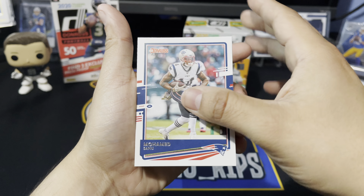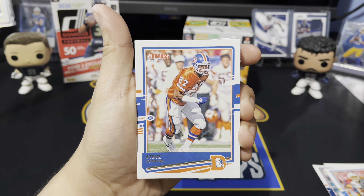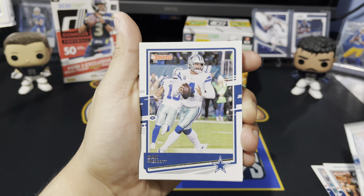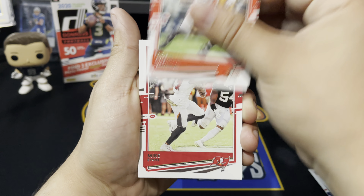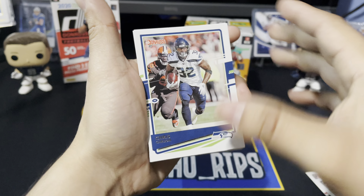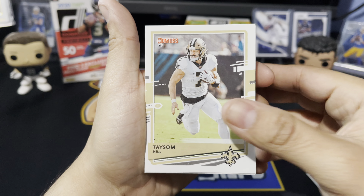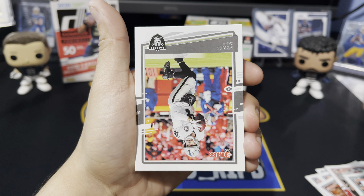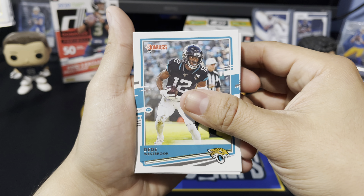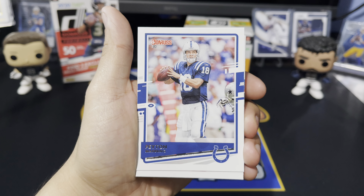We got Mark Ingram, Muhammad Sanu, Jared Stidham, Joey Bosa — go Chargers — a flashback of Steve Atwater, Melvin Gordon, Michael Gallup, Dak Prescott, OBJ, Mike Evans, Jacob Hollister, Chris Carson with the Hawks, Taseem Hill with the Saints, Raheem Mostert, Derrick Carr with the Raiders, DD Westbrook.